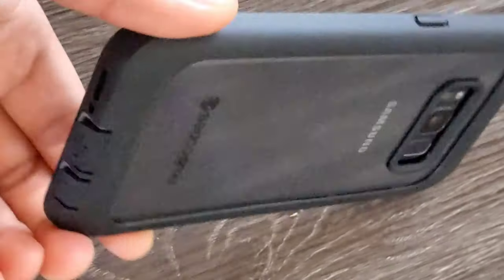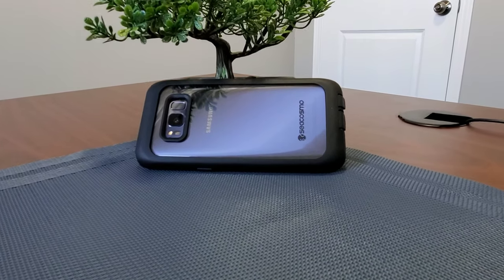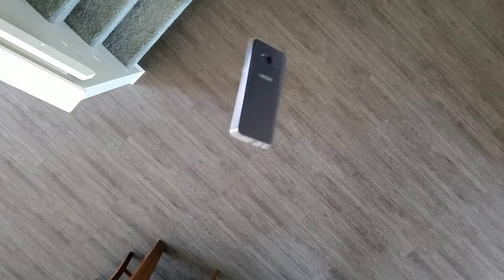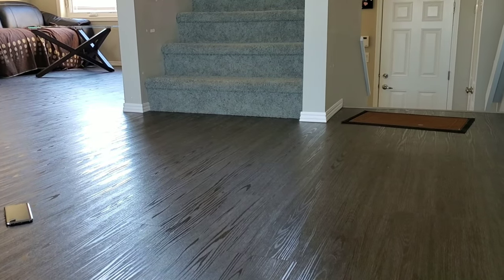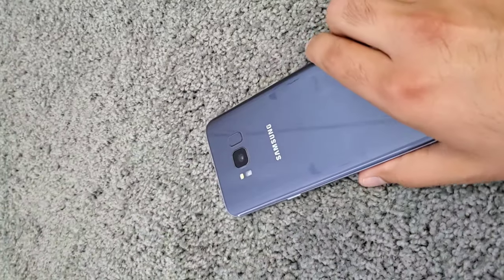As you can see, nothing happened and the phone is perfectly fine. I would highly recommend such a full body protective case. Now let's go ahead and drop the phone without the case. As you can see, there is no damage from the fall.